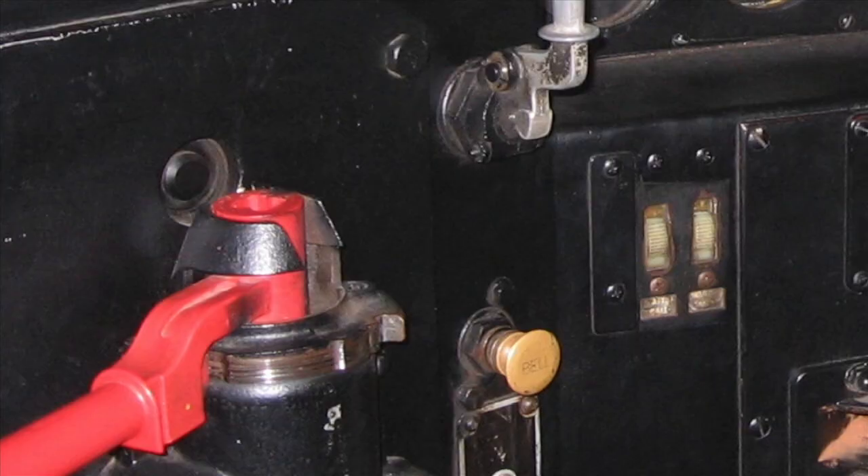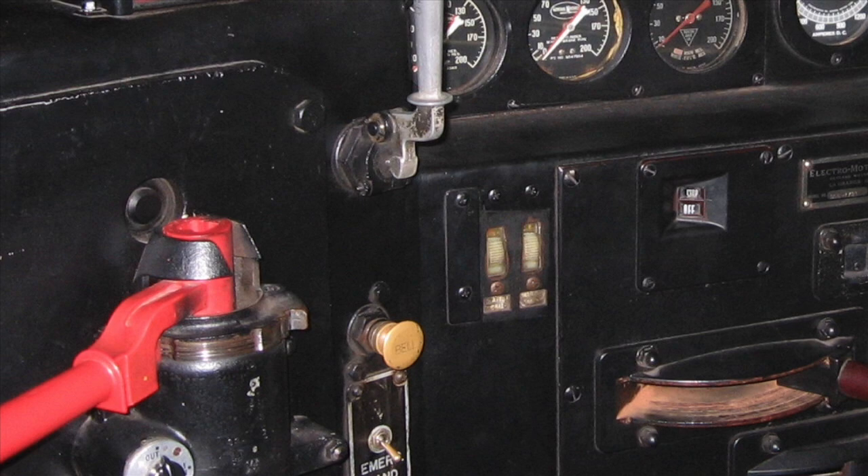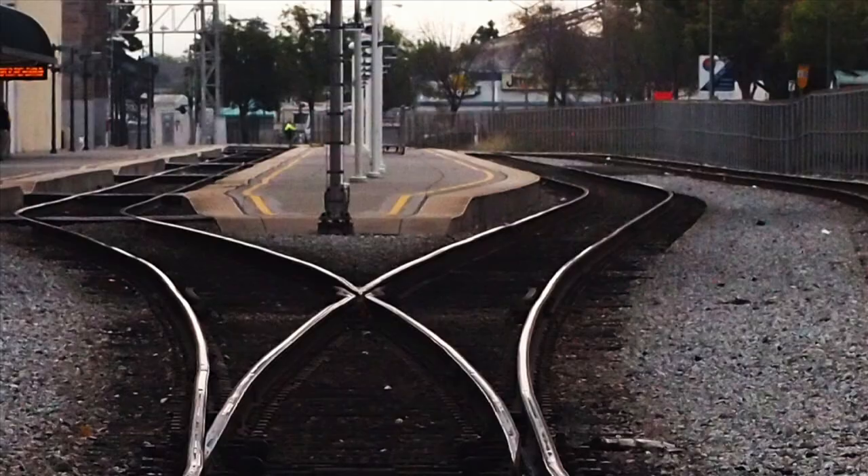Hi, I'm Rudy from Lionel Engineering, and I'm here today to talk to you about the Layout Control System, or LCS. When Lionel created the Cab 2, our goal was to put you into the cab of a locomotive. With LCS, we want to immerse you in your layout.